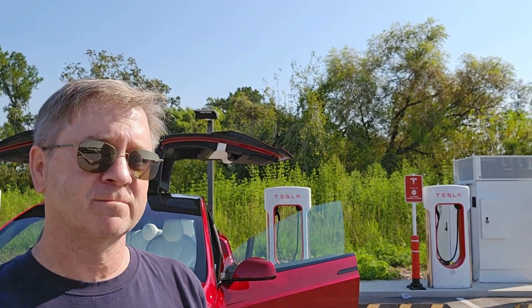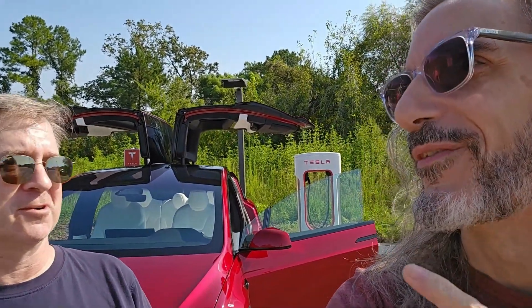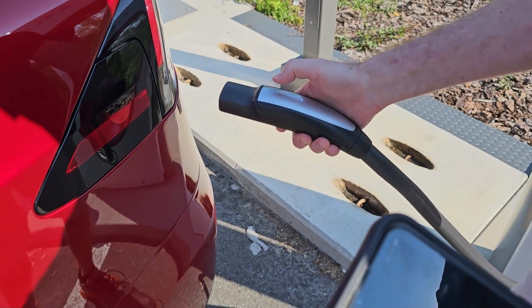We're down to about 10% battery, so we just got to jump in. We're going to charge for 15 minutes and then drive at 80 miles an hour to see how far we can go. We'll also get the time for the handshake — it's usually like 6-7 seconds from the time we plug in until the contactors click. Alright, let's start getting things set up and get this experiment on the road.